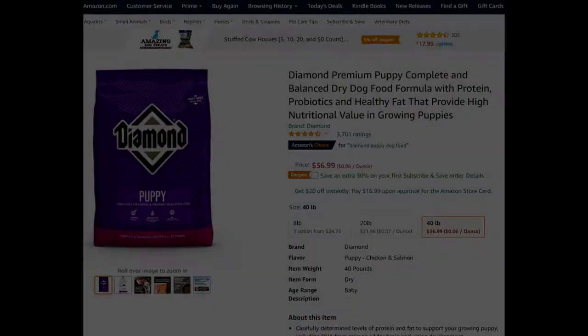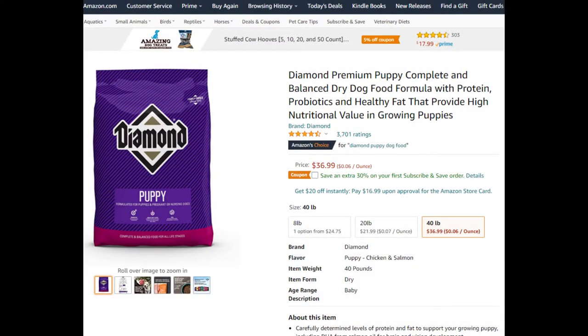So first off, what type of dog food? We use the Purple Diamond puppy food — that is what our veterinarian recommended for us. Another dog food that I would suggest would be Royal Canine. That is what Lincoln, our miniature poodle, started off on at the breeders, and it seemed like a really good brand to use.